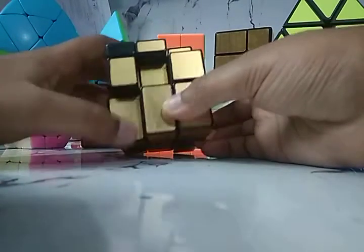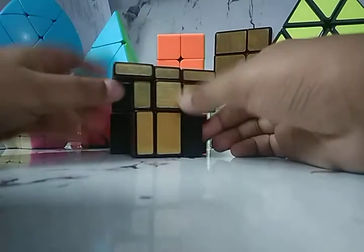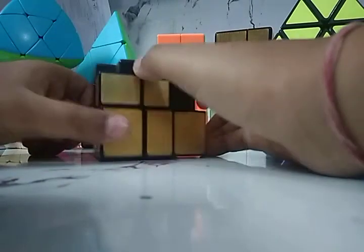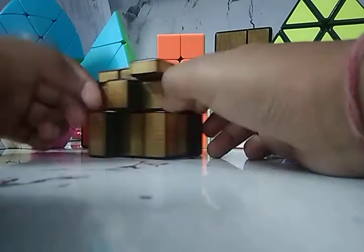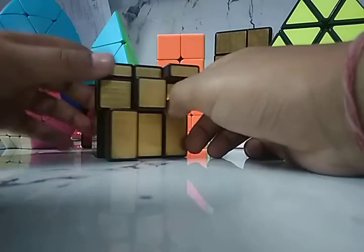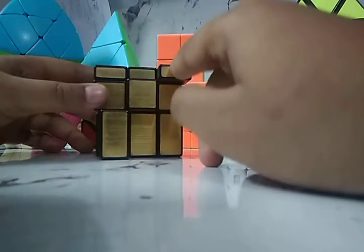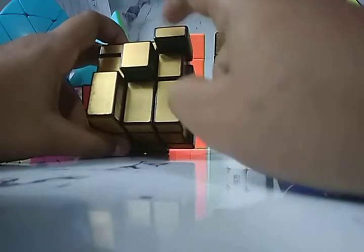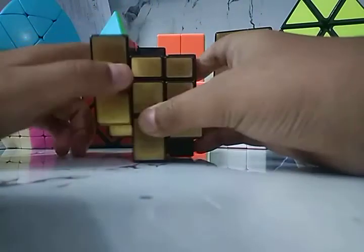Here you go — you've made the zigzag pattern! To solve it back, keep the face like this down on the upside, keep it on the upside, and apply the algorithm again.